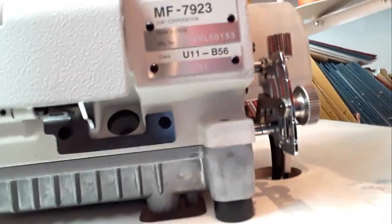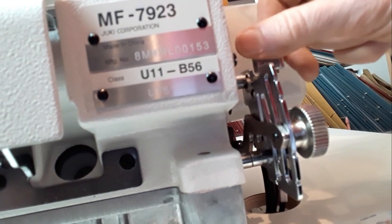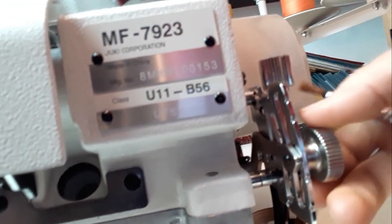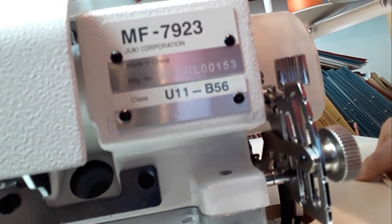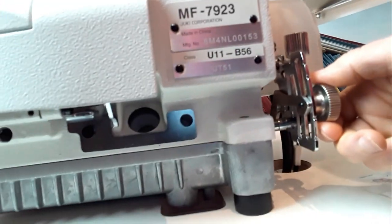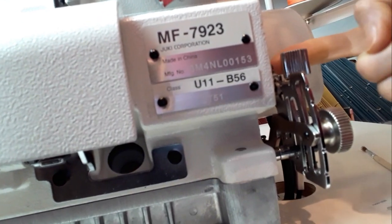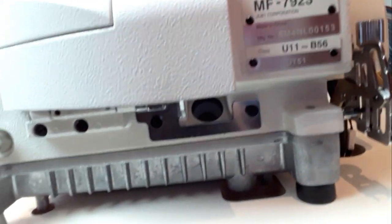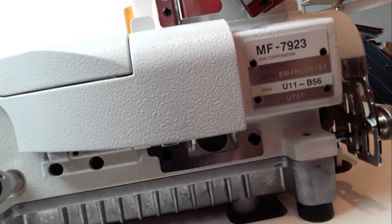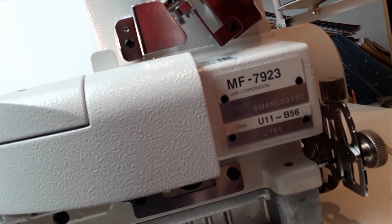You can adjust the differential feed ratio by loosening the nut and moving the lever up to slightly gather the fabric or down to slightly stretch it. This machine can be micro-adjusted by turning the micro-adjustment knob — the longer one. You can also change the differential feed ratio by tightening the differential link next to the feed dogs, but again I would not advise doing that without consulting your engineer.